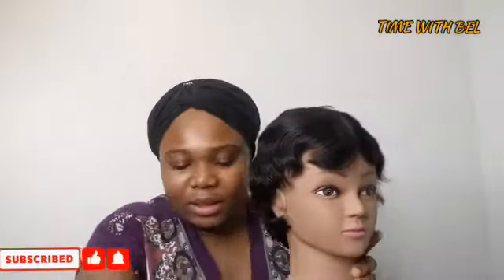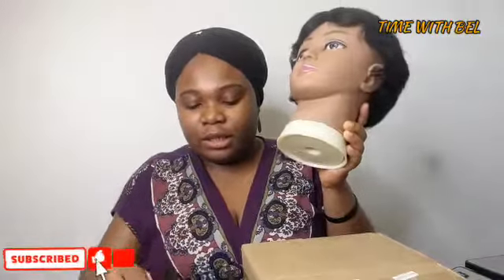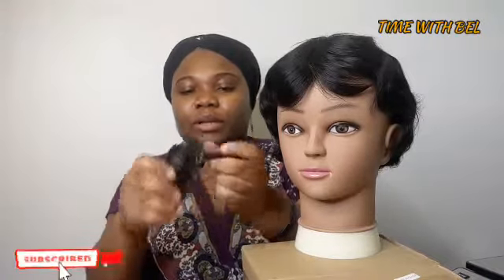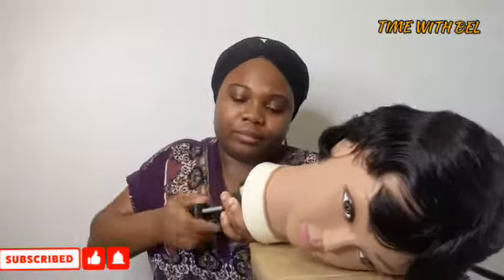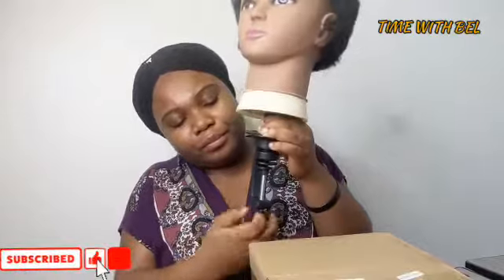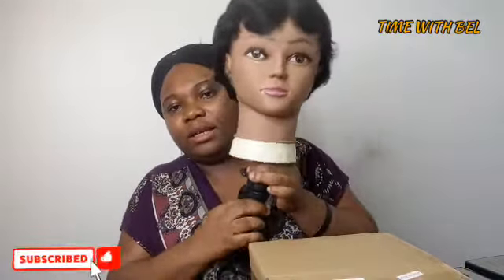It comes with a stand, so let's see if we can put it together. This is the bottom part — so you pick that up and put it in this way, like that. It can be fixed onto your table, kind of like a clamp.